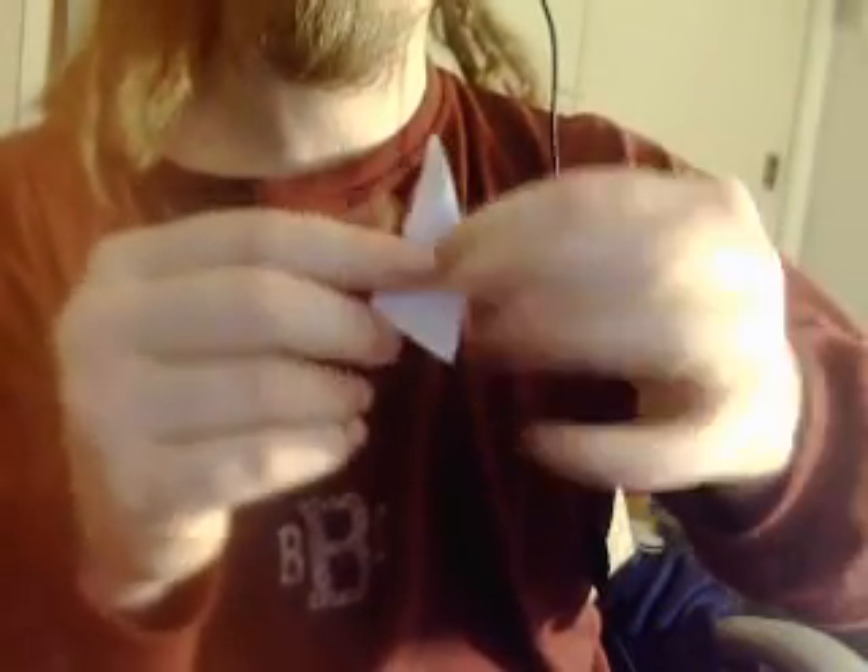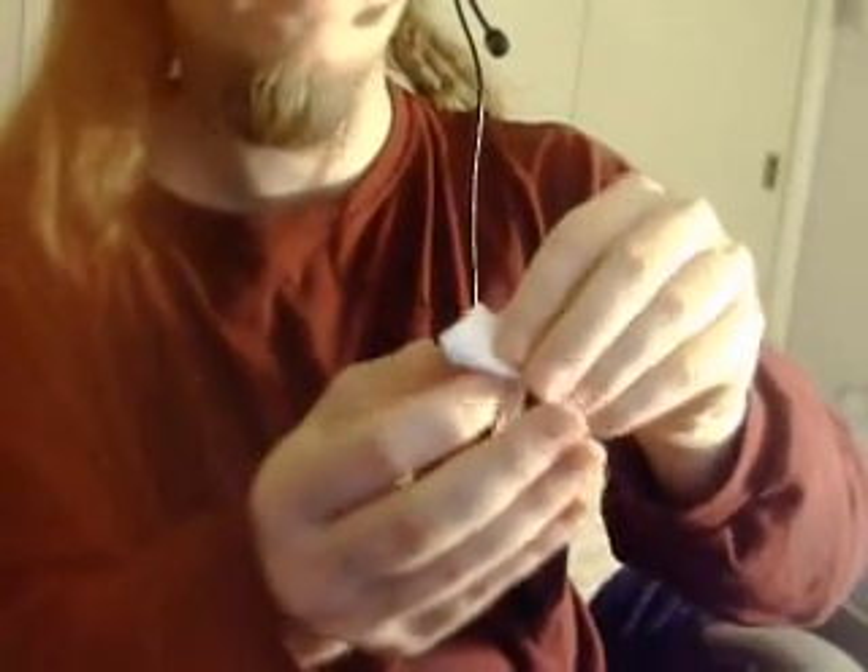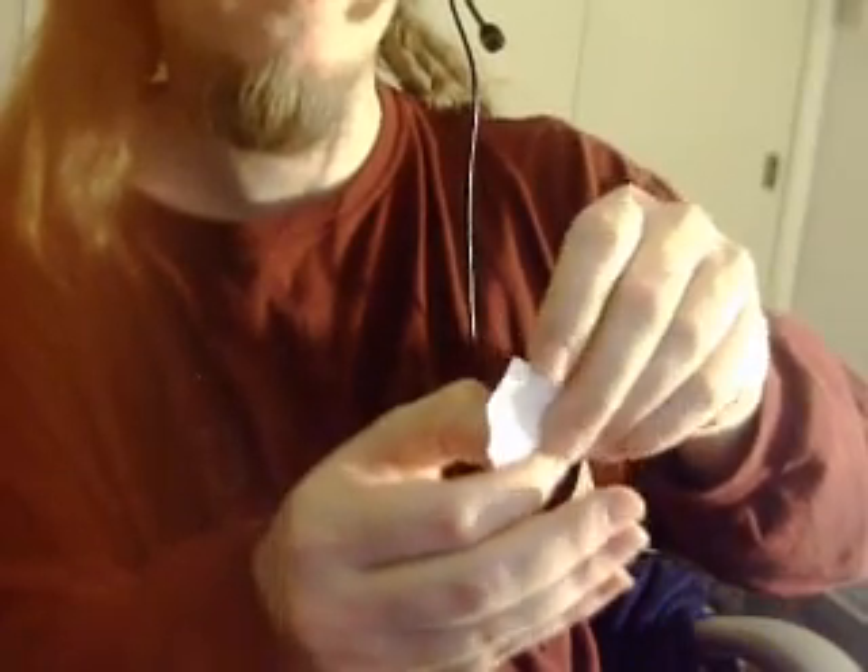Here's the trick, and then I'll show you how it's done. You can let them examine a piece of paper. See that? It's normal.